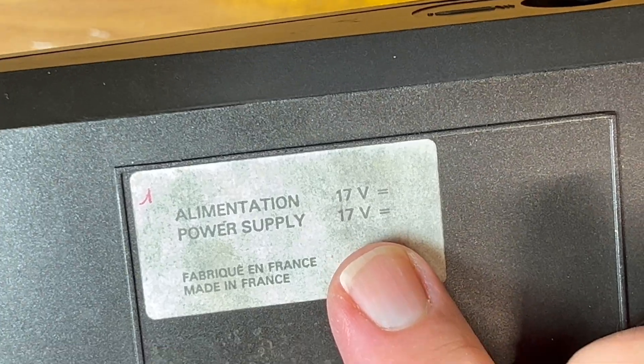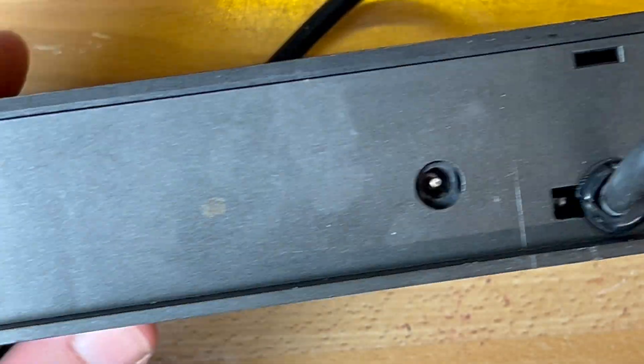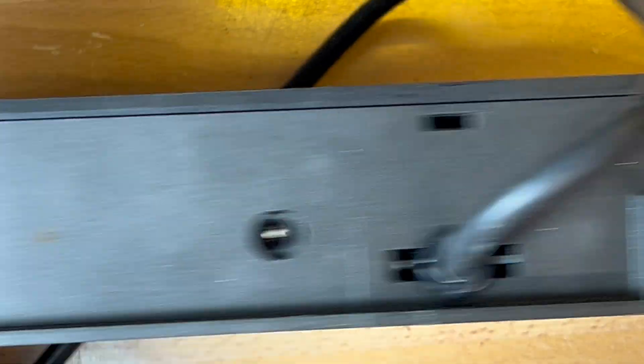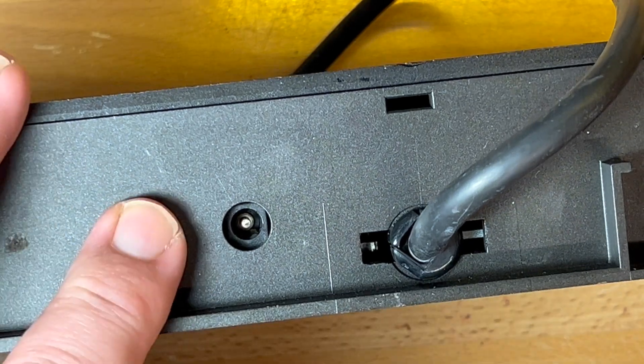17 volts DC — that's interesting. Pretty simple on the back. Looks like something's supposed to connect in, or possibly can connect into the back here with these two key locks there. I don't know too much about the computer.